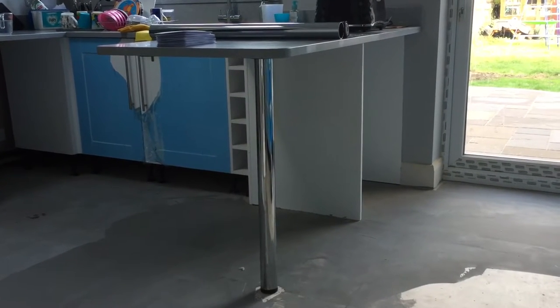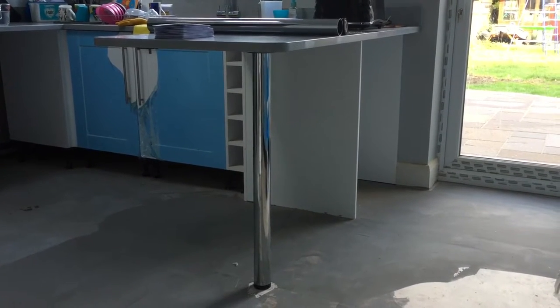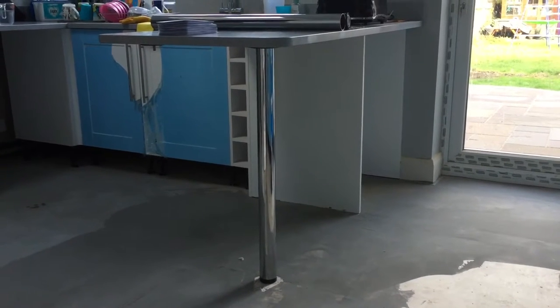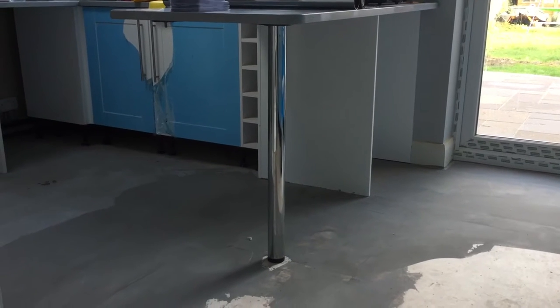Hello. This is a Benchmarks 870mm breakfast bar leg, the same size as they sell in Wickes and a few other places. It's a standard height. The issue we've had in this kitchen is that we need the legs slightly shorter.